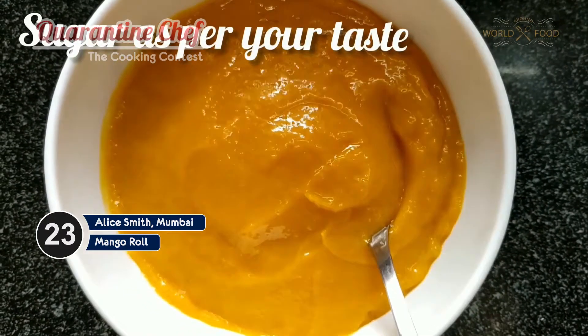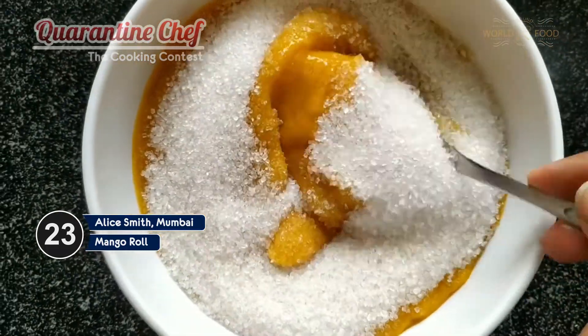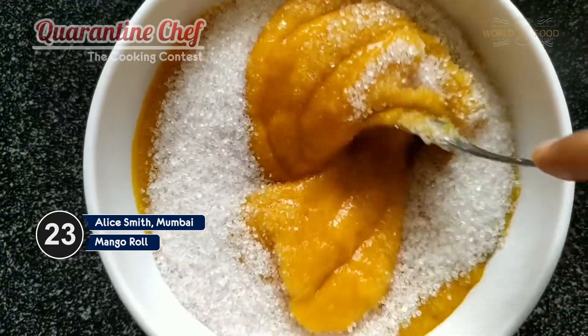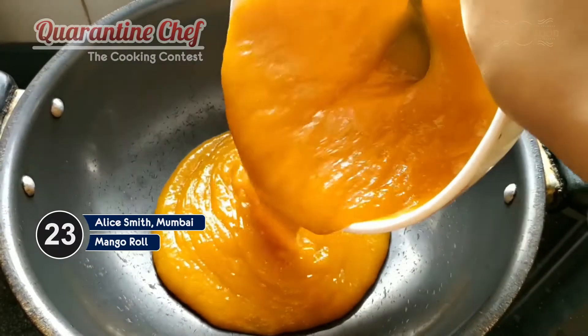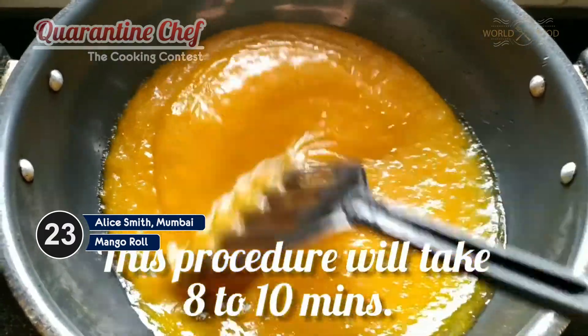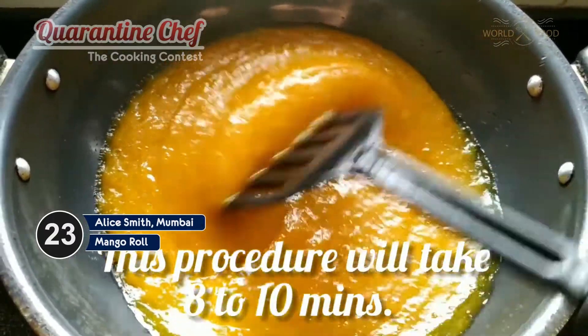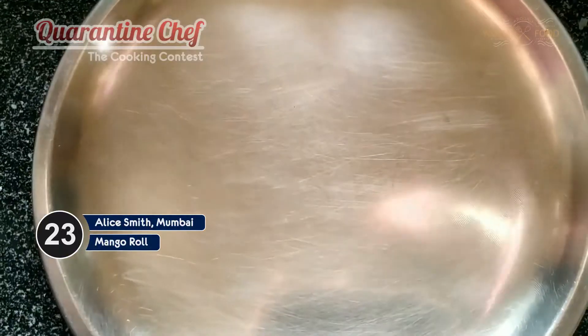Now we are going to be adding half a cup of sugar. You can add some more if you want — it depends how sweet you want your mango papi to be. Now we'll mix this all together till all the sugar is properly melted, then we'll be adding a mango pulp into it.